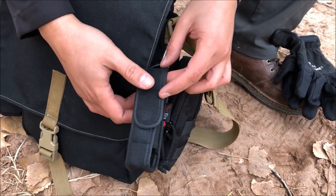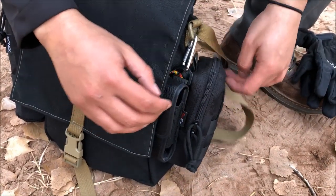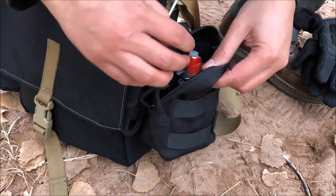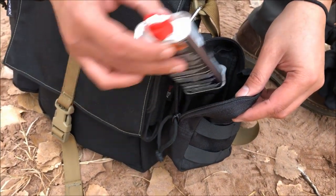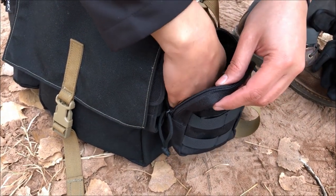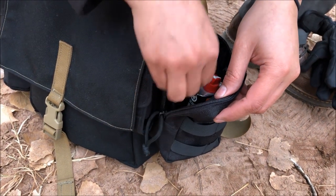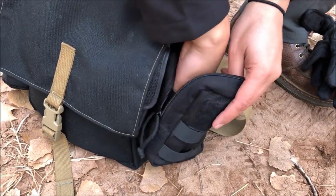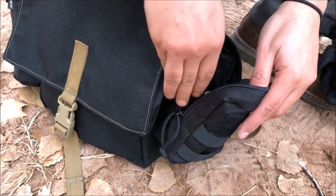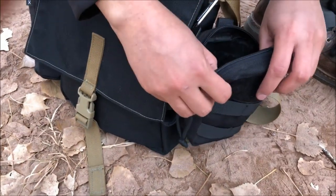There's the Thru-Nite holster — the sheath for his TC15 — in case he wants to switch it into the haversack. Then there's a pouch attached: butane for the Zippo, eye drops, a spare Zippo as an extra ignition source, and Neosporin. That's it for the external attachments.